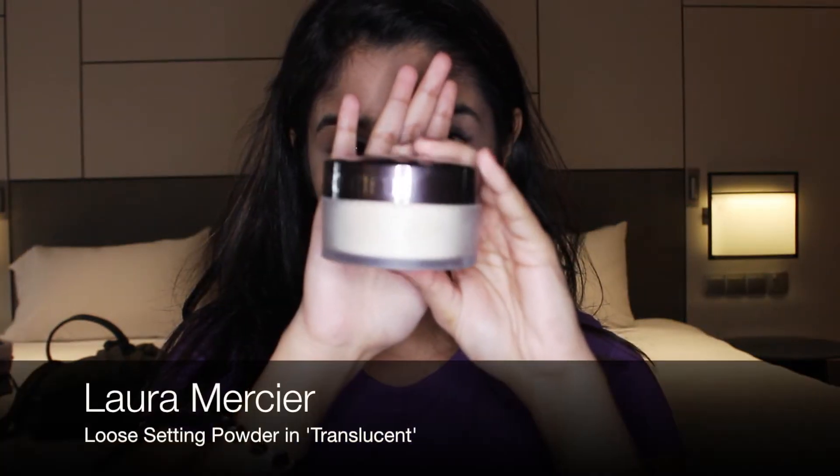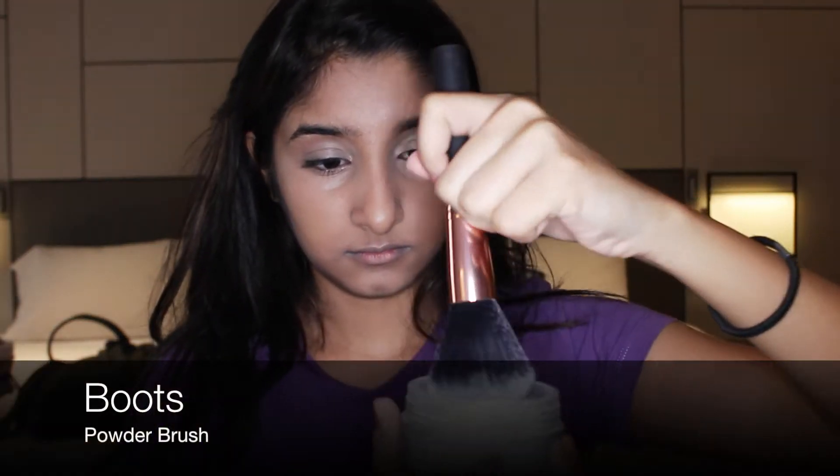To set my face, I take my Laura Mercier translucent setting powder, and I seriously swear by this product. Every time I apply it, it automatically makes all my creases and pores disappear — like wow.